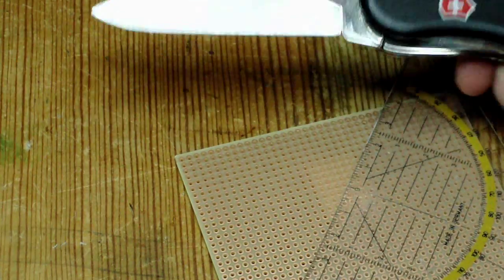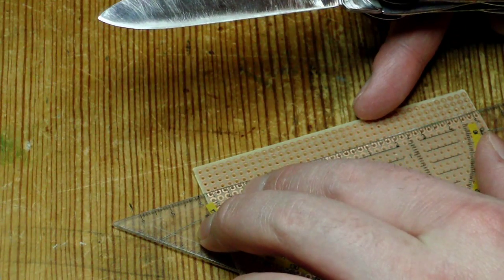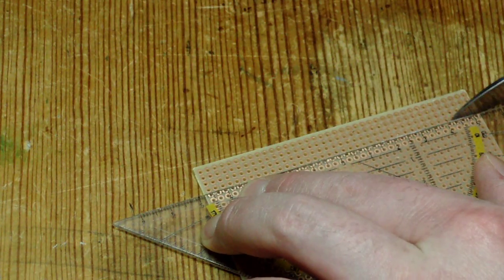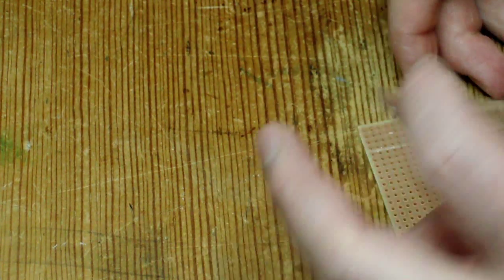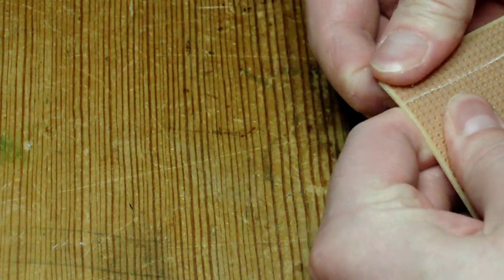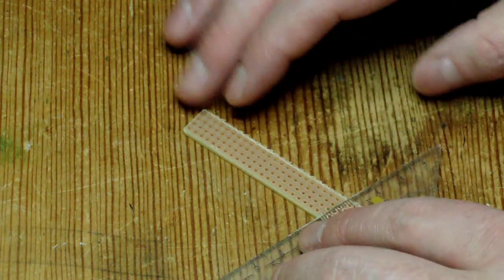I just like to use a ruler and my trusty Victorinox knife, and just scrape in the middle between these pins, as deep down there as you can go. And then you'll probably be able to just break it off like that.